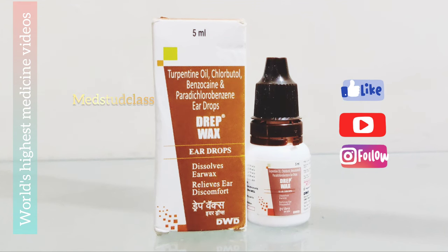Hello friends, welcome back to masterclass. In this video lecture I will be reviewing the drip wax ear drops.